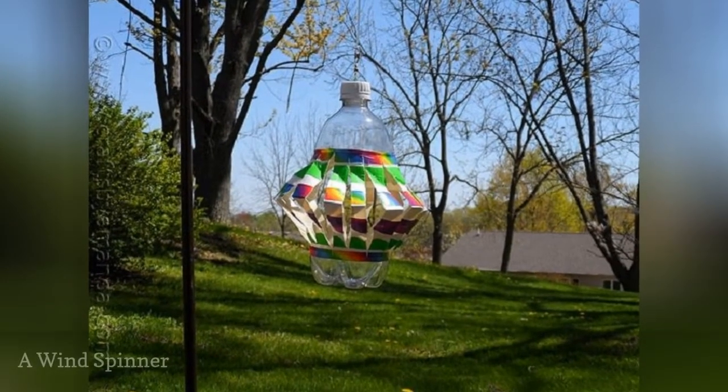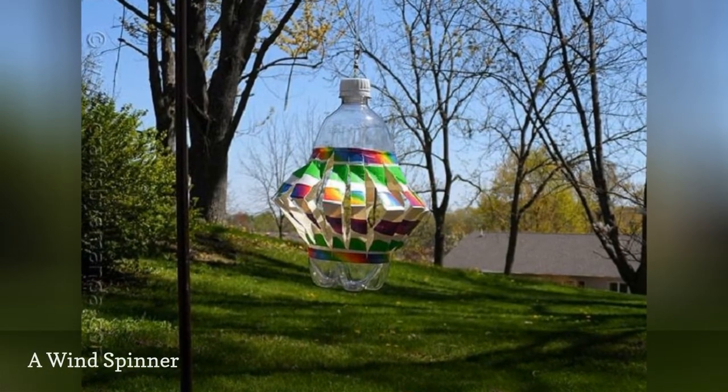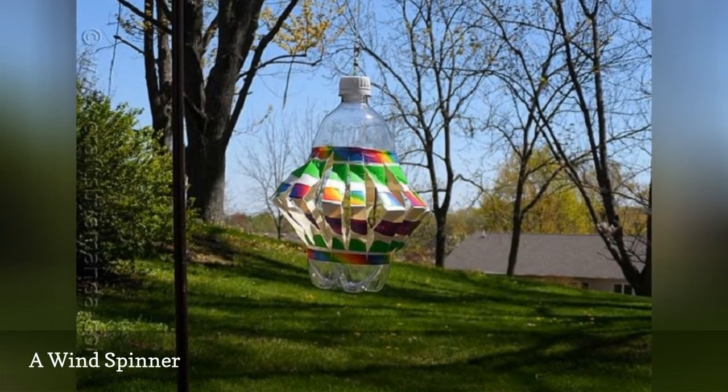Grab a utility knife and turn a soda bottle into a wind spinner. You can even embellish them with colorful duct tape.